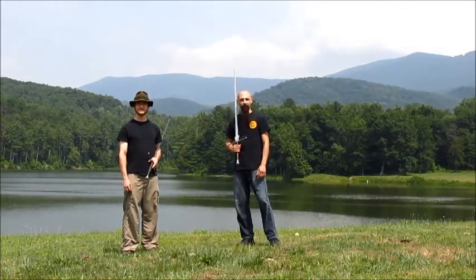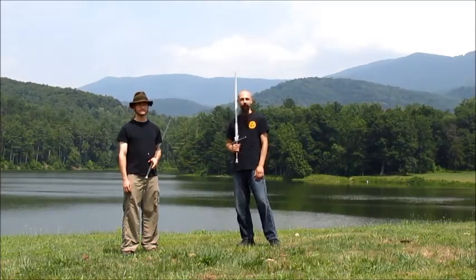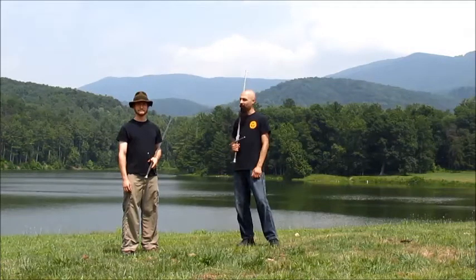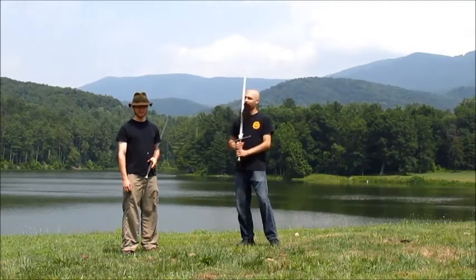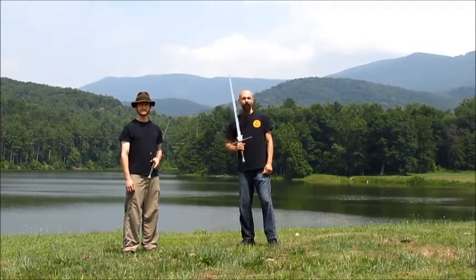Hello, I'm Tristan Joukowsky of the New York Historical Fencing Association, and with me today is Corey Winslow of the Medieval European Martial Arts Guild. We're here in beautiful Luray, Virginia. We have the Blue Ridge Mountains behind us, and we're going to do a little instructional video for you.